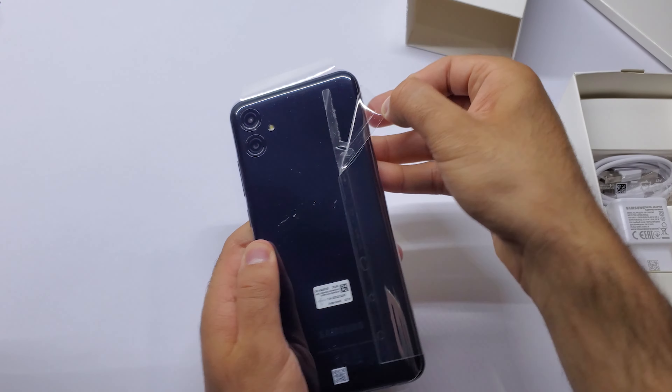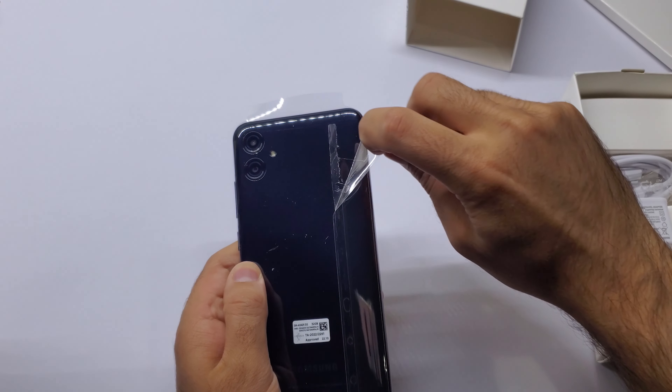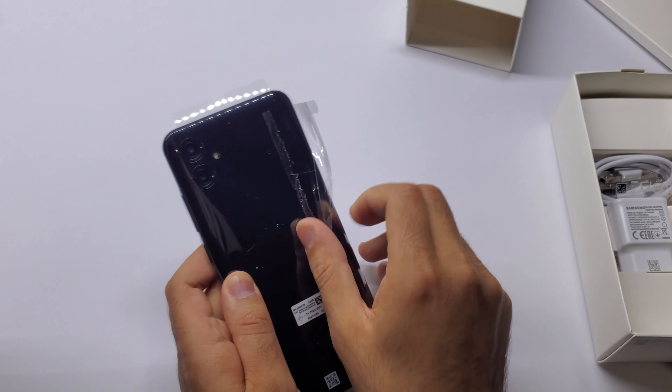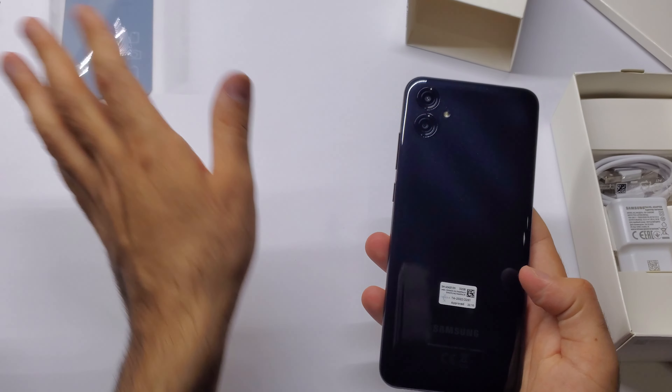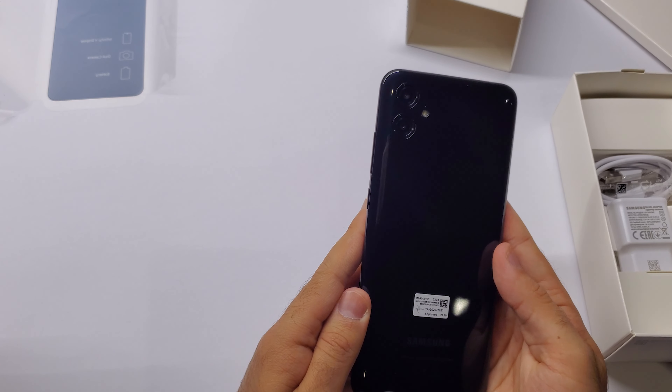So this comes in at quite a reasonable price. I bought it around 2000 Rand — I think it will go a bit down as well, probably just under 2000 Rand, I'm sure in the upcoming months.